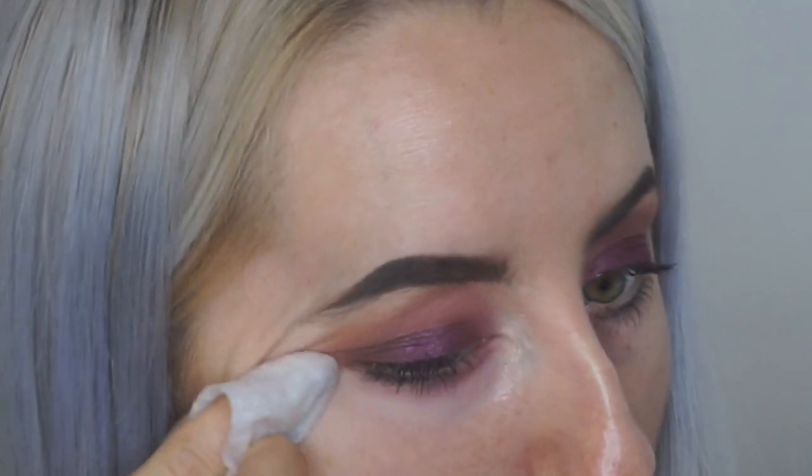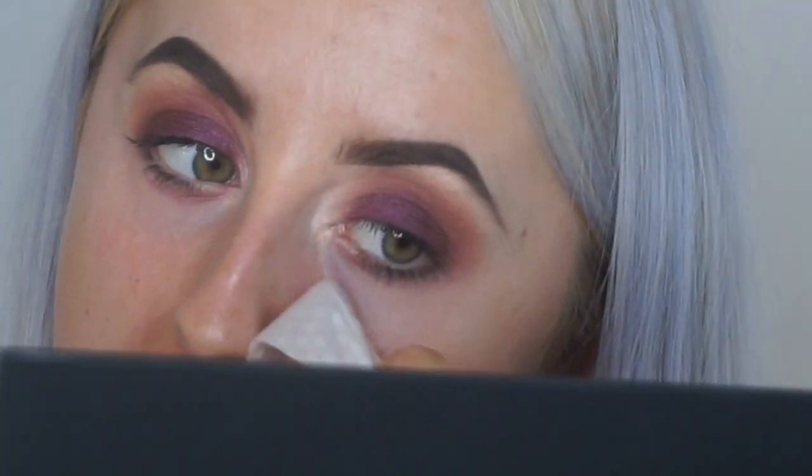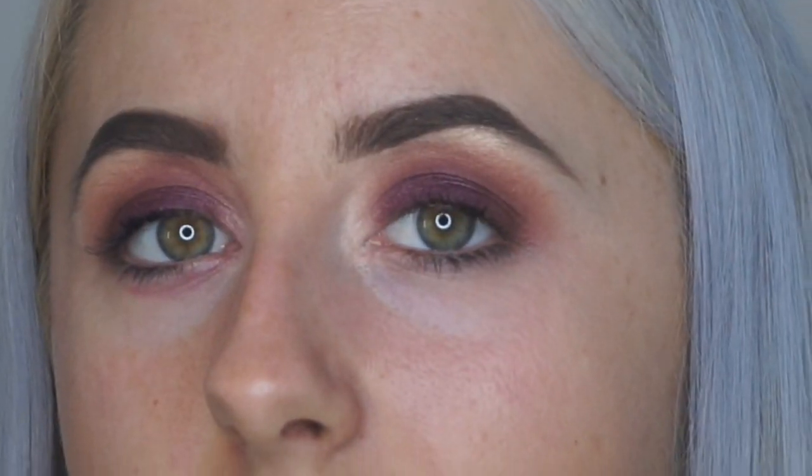Now I'm just going to clean up a bit of fall-out from the grapey, berry shimmer Queen Mother shade. Yeah, happy with that. Dead easy — smoky, grungy, berry look.